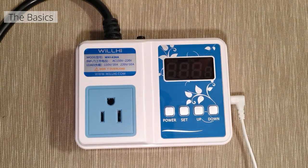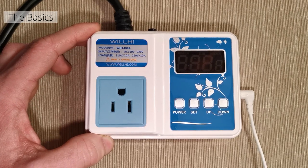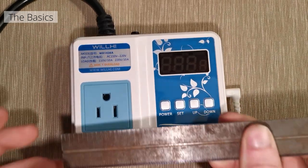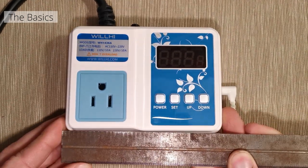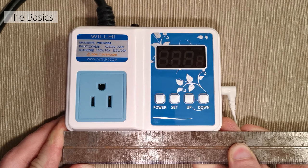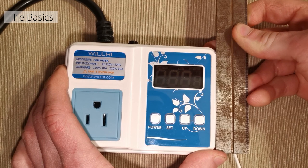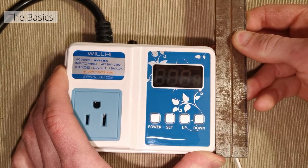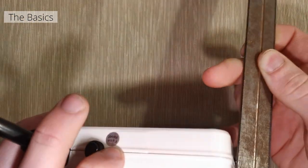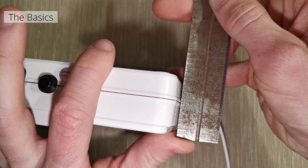I don't remember seeing any dimensions on the website — by website I mean Amazon — and I haven't found any dimensions on any of the packaging or the instruction manual. So this is going to be almost five inches, about a sixteenth off of five inches. Height-wise it's going to be about three and a half inches, and width we are looking at about one and a half inches.